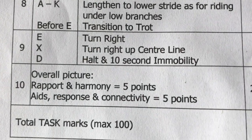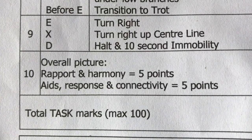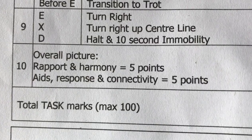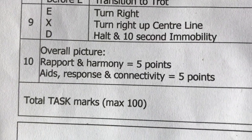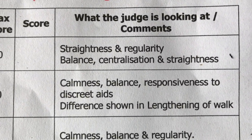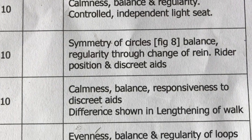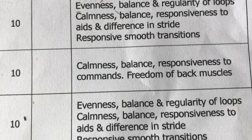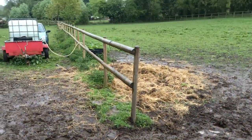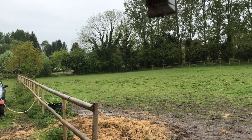Then we get points for rapport and harmony, aids response, and connectivity. The things they're looking for are like what you'd expect in a dressage test, just maybe slightly different here and there. I'm really looking forward to doing this one - we were going to practise this morning but then it decided to rain, and it's still raining now, so that's being put on hold.